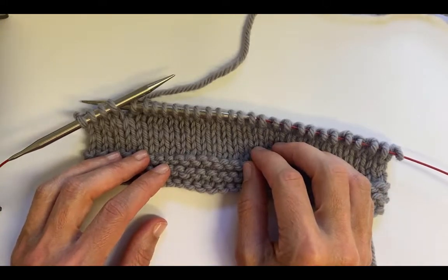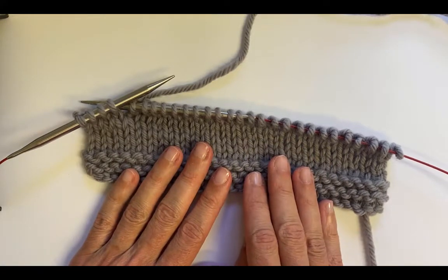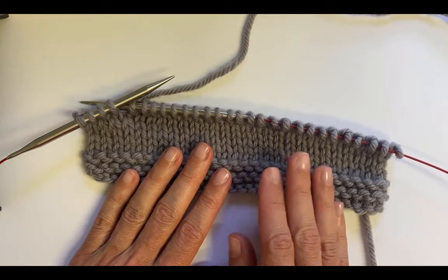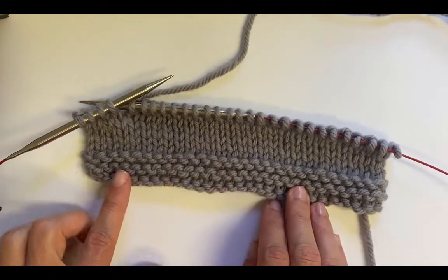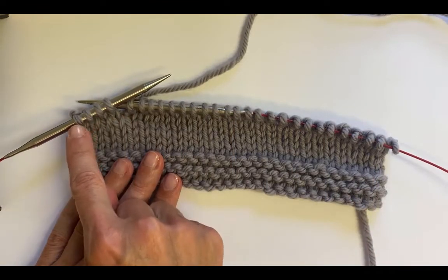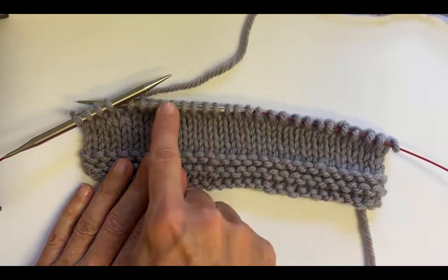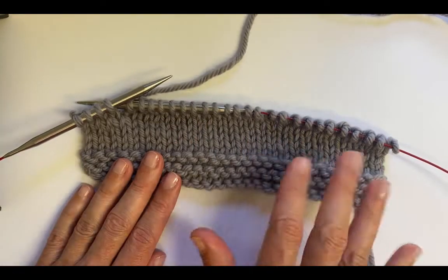In this video I'll demonstrate how to do German short rows, and they are one of my favorite methods of short rows. They resolve really nicely and they are great for knitting in the round — you resolve them the same way in the round as you would knitting flat back and forth. I've got this swatch here of 28 stitches. I've knit a few rows of garter, then a few rows of stockinette, and then I've knit 24 stitches — four stitches before the end — and I'm going to do a short row here, three sets of short rows, and then resolve them on the knit side and purl side.